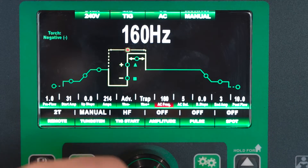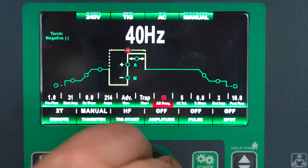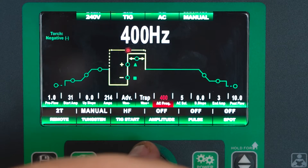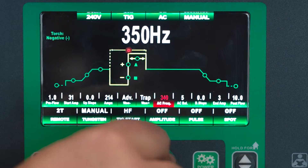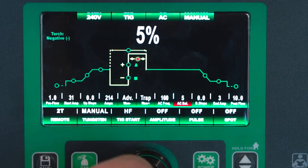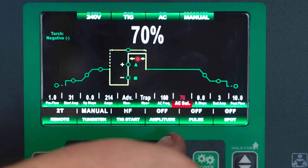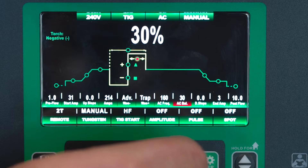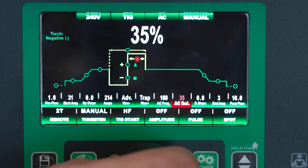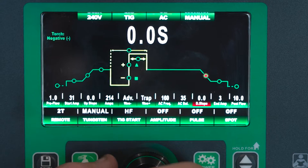So now we're on our AC frequency. We press in, we can go down to 20 hertz and all the way up to 400 hertz AC frequency. Today I'm going to run it here at 160. So now we've got our AC balance — it bottoms out at 5%, up to 70% balance. I'm going to run my normal 35%. We're not going to run any downslope even though we have the 2T selected — we're going to change this in just a second.